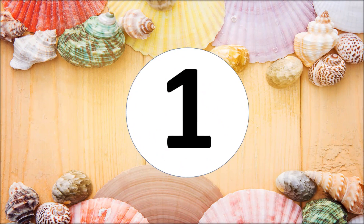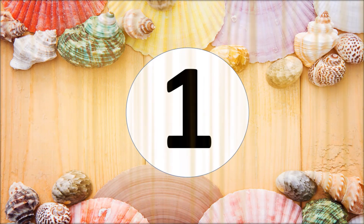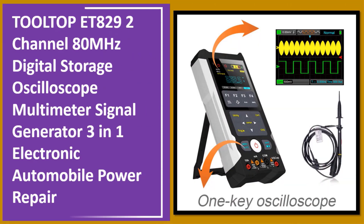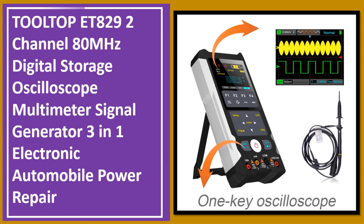At number one: the Tooltop ET829, a 2-channel 80 MHz digital storage oscilloscope multimeter with signal generator — a 3-in-1 tool for electronic and automobile power repair.